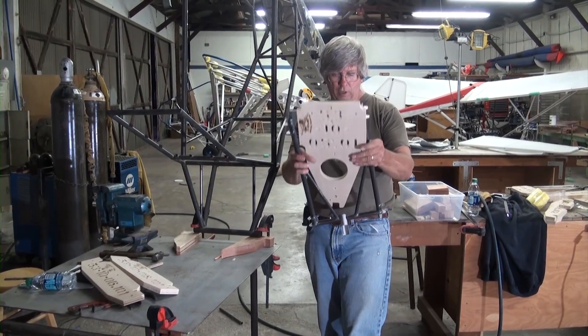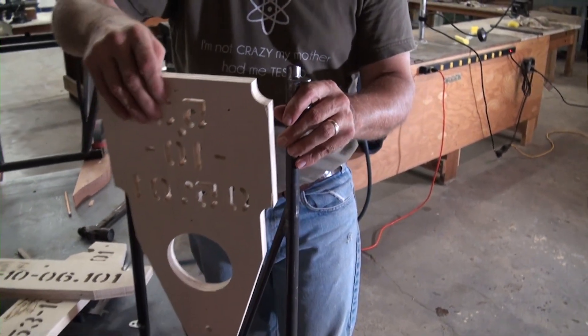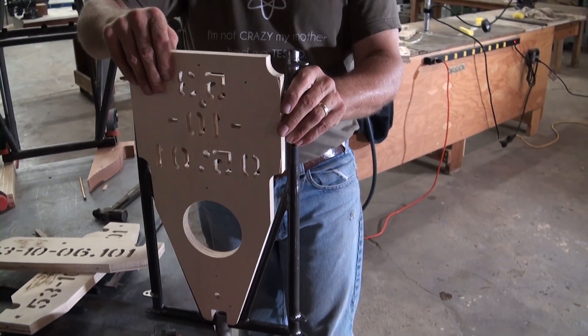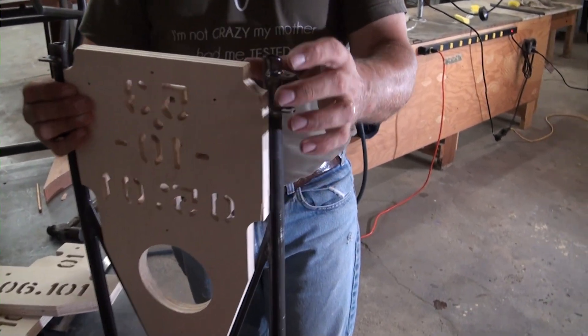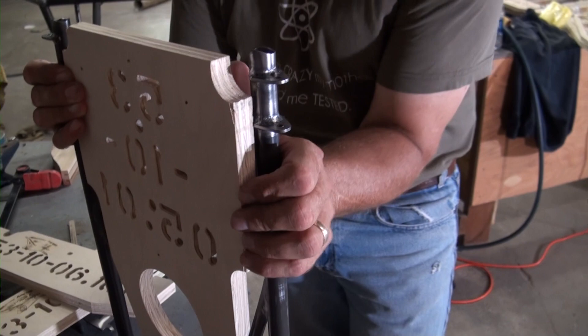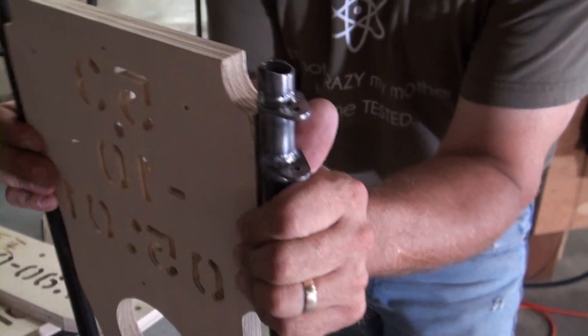This was part of the fixture for welding up this part and we're going to need it again, because during the welding process it has a tendency to pull in — and you can see it's lost a lot of space right there. So we're just going to pull it apart and stick this right down in place.